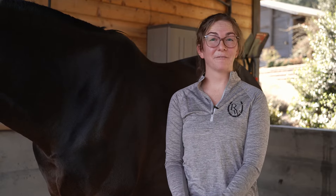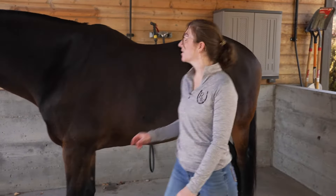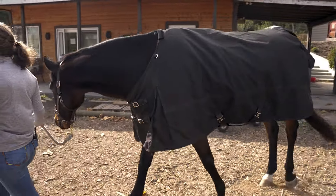To find the right size, you're going to get a friend and a soft measuring tape and measure from the center of their chest to the middle of their tail. For all our blanket content, go check out our Learning Center.